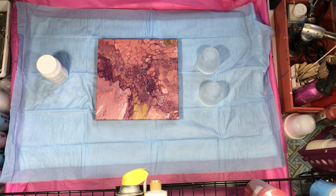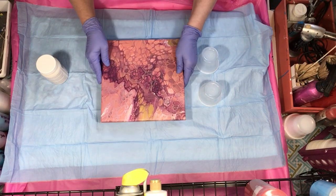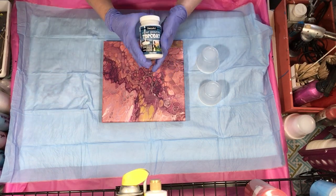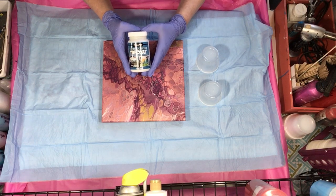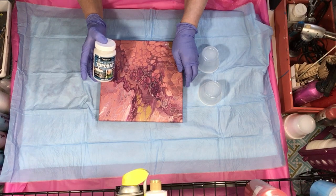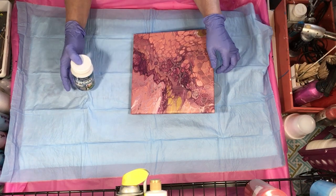Hey everyone, this is part two of my DecoArt review. I've let this painting dry for about eight days — I don't normally varnish that soon, I usually wait two weeks, but I wanted to get this review done. What we're going to do with this painting is the DecoArt clear pouring top coat. According to the directions, all you need to do is pour it on, tilt your painting, and set it at a 45-degree angle to dry so the excess can drip off.